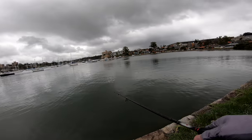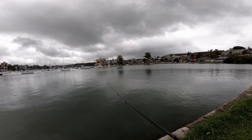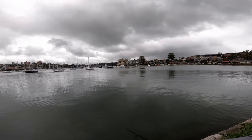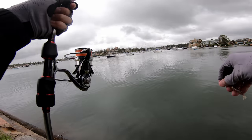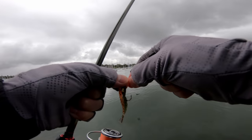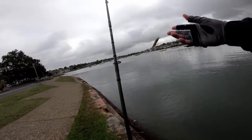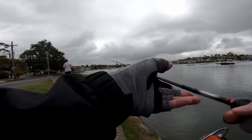We know that they work extremely well on the flatties. My plan is to work this edge here right now and see if we can pick up something. I probably should have checked that leader — in my haste after unhooking that fish I'm pretty sure it may be a little bit compromised. So let's bring that in first, we don't want to lose a bream if we hook up. Yeah, going to retie that — it's got just enough damage that warrants a retie. There we go, retied, fresh knot. Take a few paces and let's launch another cast.